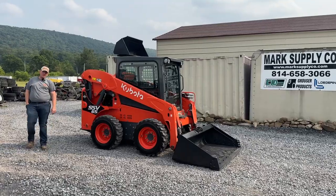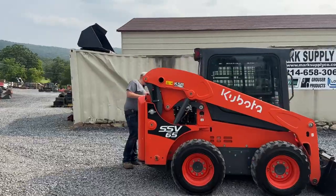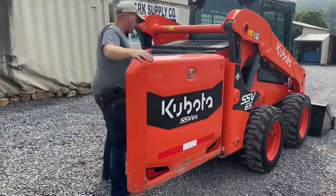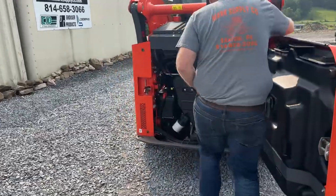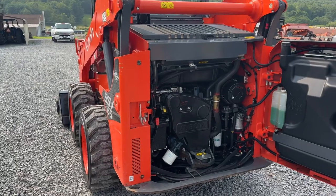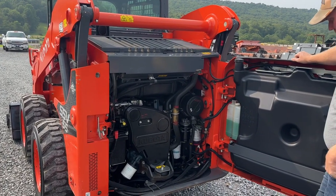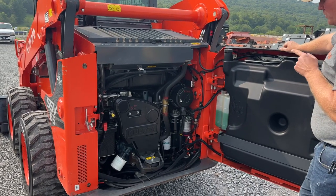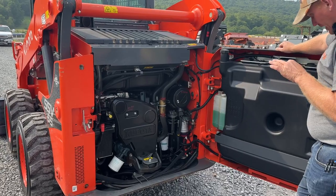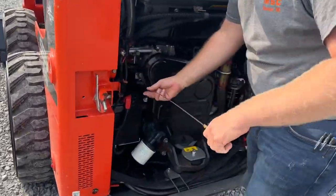We're going to start right back here in the engine compartment and take it completely around this machine. This machine is powered by a Kubota V2607 four-cylinder turbo diesel engine. We changed all the filters and oils with OEM Kubota parts — air, fuel, hydraulic, engine oil, pilot filter, and cabin filter. We went ahead and did all of that.